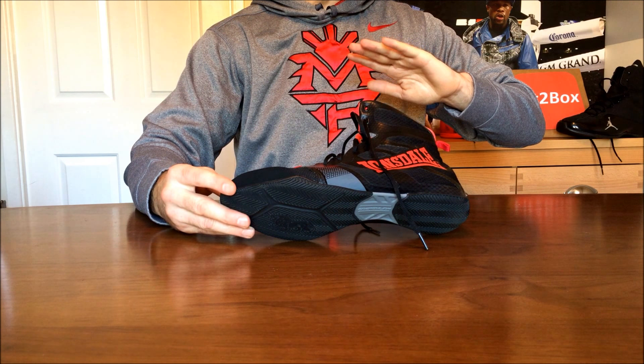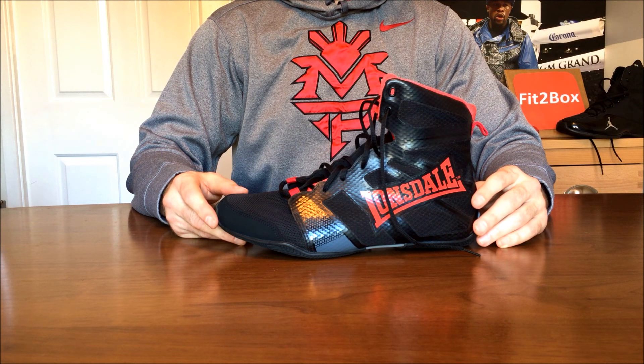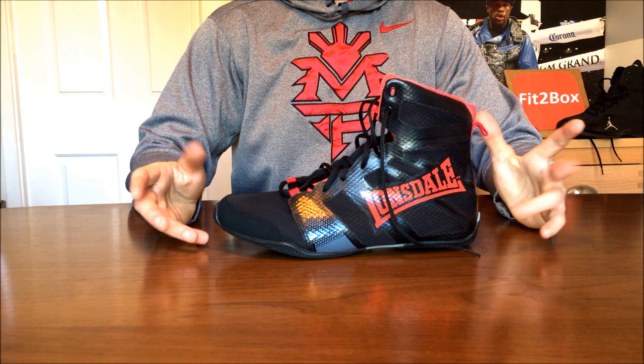Budgets for boxing boots can be anything from £30 or $40 up to hundreds and hundreds of pounds. You can get a pair of Lonsdale boots for about £30 at their base model, or go up to hundreds of pounds for Winning boots or Mizunos. The prices I'm mentioning are rough January 2018 prices.